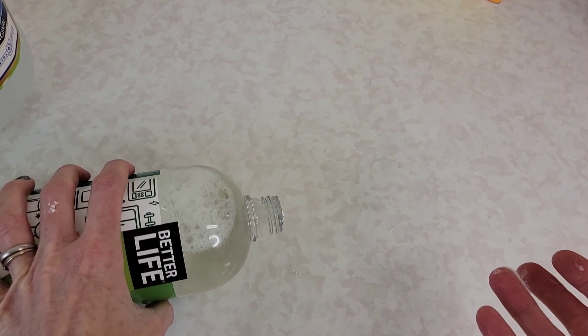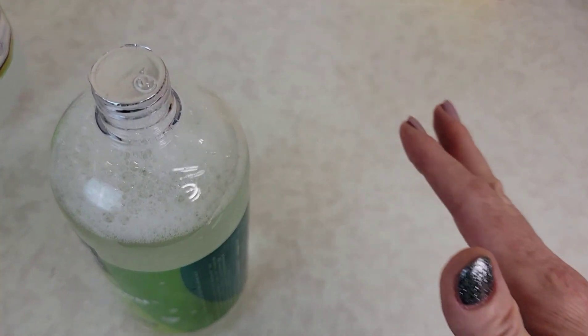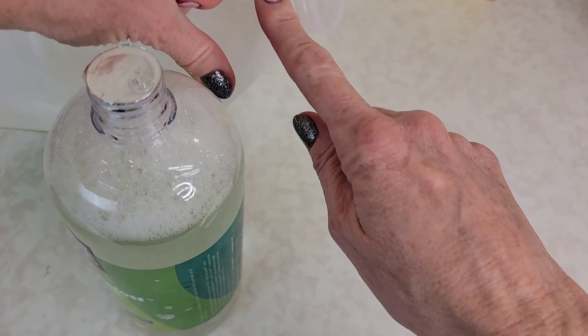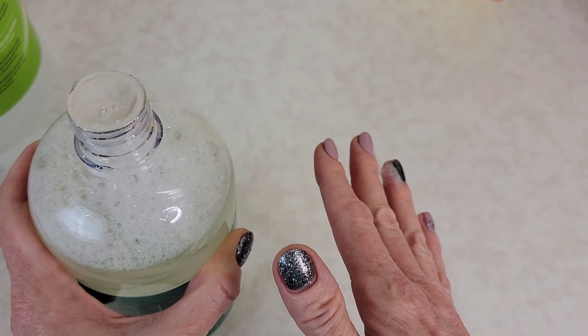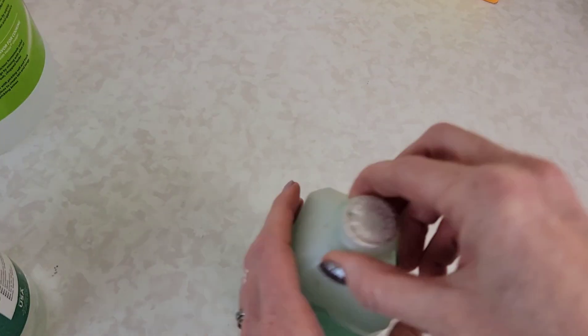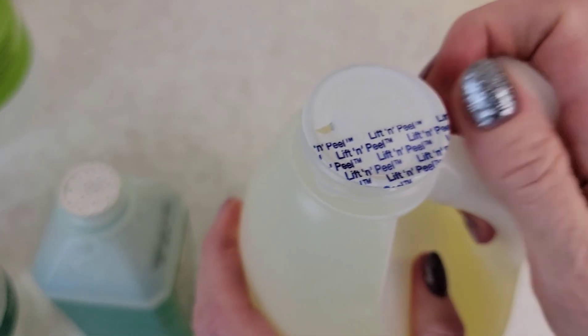You will save money because anytime I have an opened container of cleaner, it's going to get knocked over — it just always seems to happen. But when this gets knocked over, you're not going to lose a lot of cleaning solution and it's not going to make a mess. I do this with literally every cleaning solution that I have. I never take off the whole lid ever.